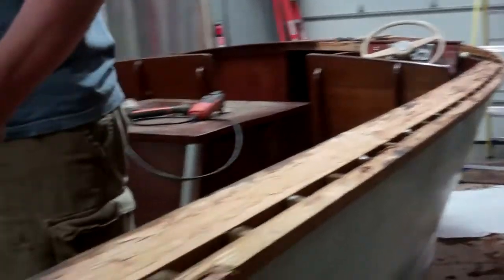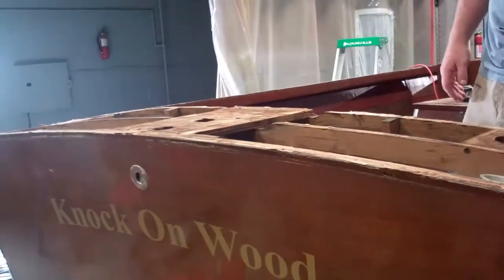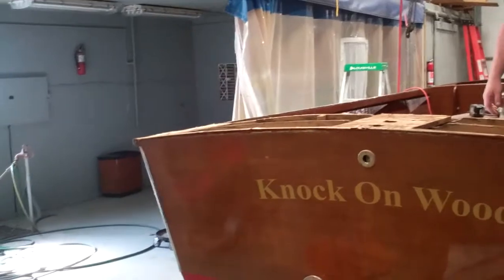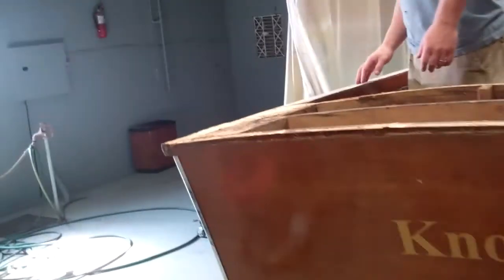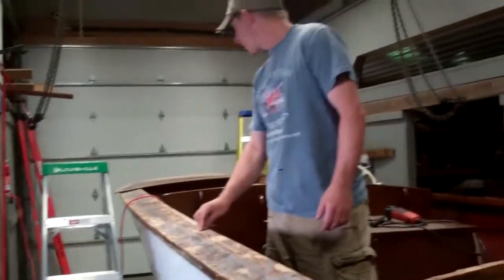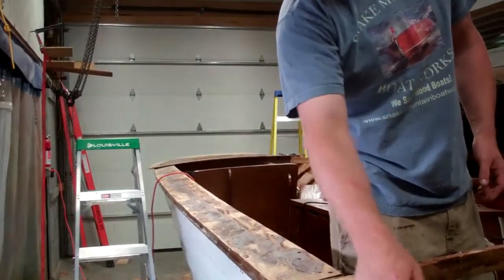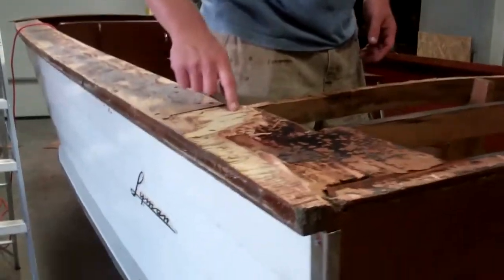Then I went to the back deck and basically did the same thing I did to the front deck, but there's a lot more framing in the back deck and a lot more glue on it, so it came out pretty hard. I haven't quite finished — there are two pieces of plywood left, plus the gunnel board, the covering board. And this is just a little idea of how well that glue actually holds.